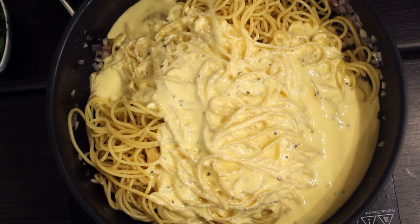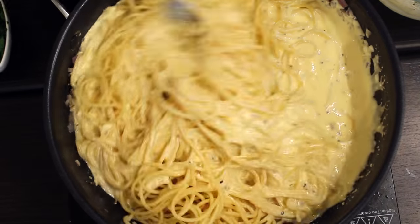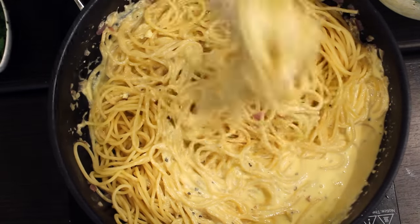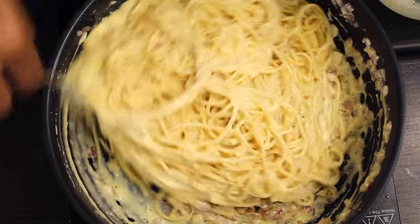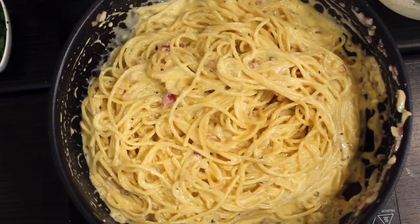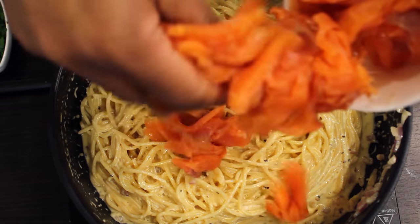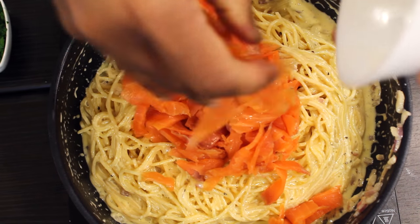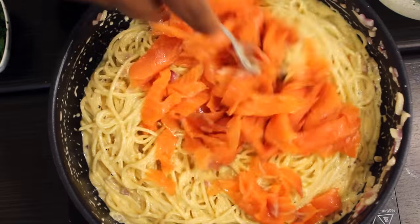Stir it well, then add the smoked salmon and mix it well.